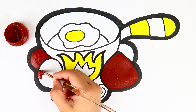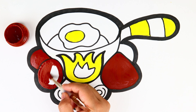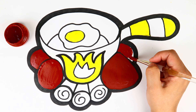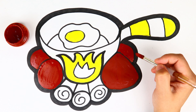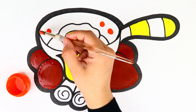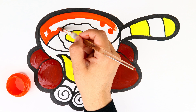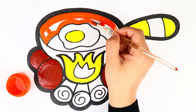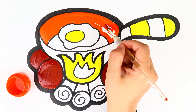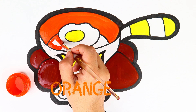Brown. Coloring time. Orange. Orange, orange.